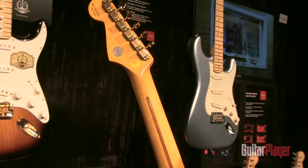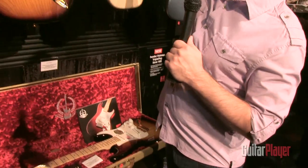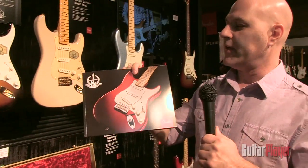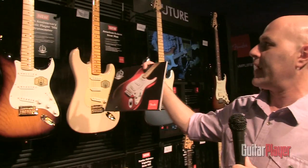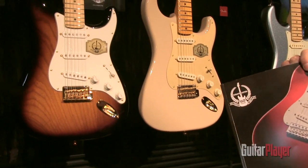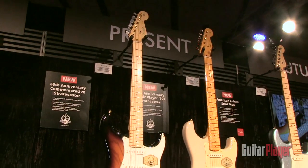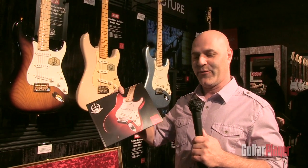These aren't limited in number — these will be sold all through 2014. And when you buy one of these, you also get that limited edition book. So this limited edition Strat book is going to come with the Anniversary Commemorative Strat and the Anniversary Classic Player 50s Strat. These won't be for sale, so you can only get it when you buy the anniversary models. That pretty much covers all the anniversary models that we have here in the booth. My name is Alan. I'm here with Guitar Player, 2014 January NAMM. Thank you very much.